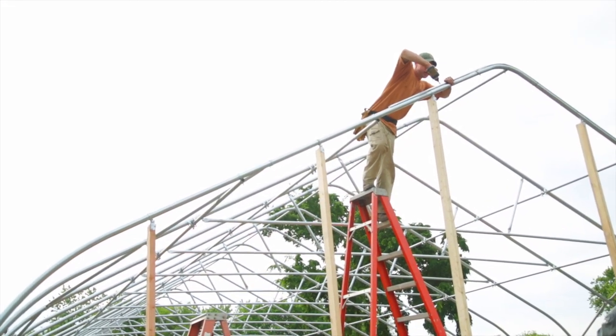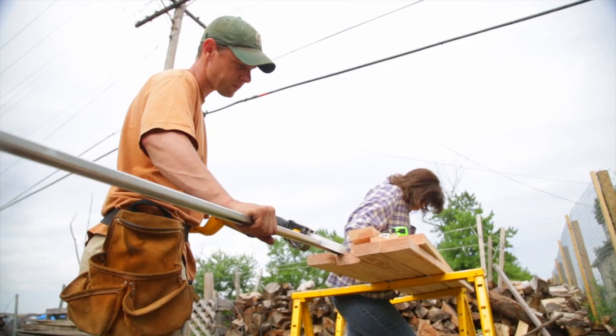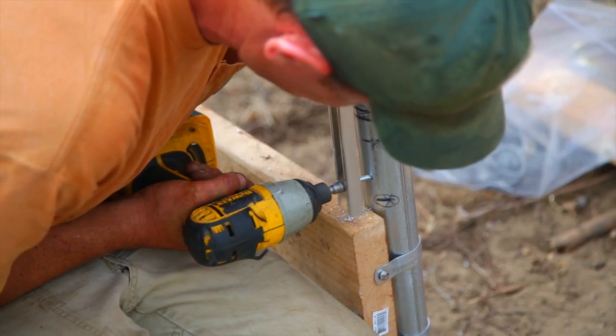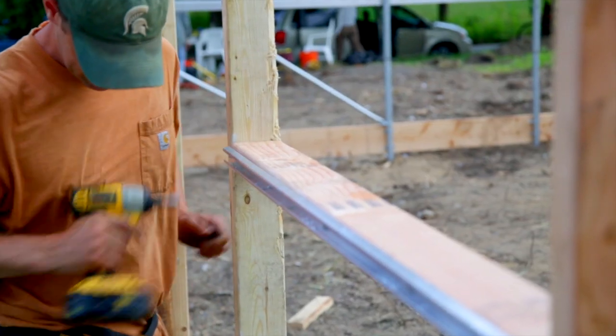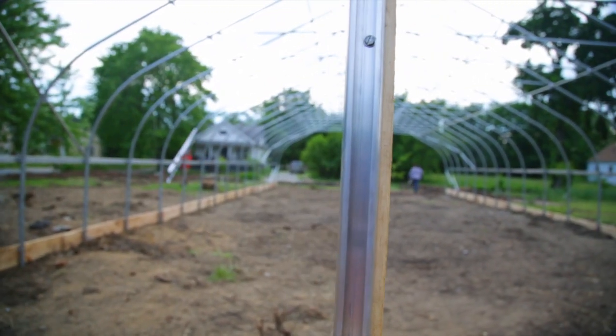Then we go ahead and put on some wiggle wire channel to lock in the plastic — you can also do it with batten tape or lath, but this one uses wiggle wire channel. We framed out all the openings, so where the shutters are and where the door is, we'll add wiggle wire channel too, and then fill in with small pieces in other places along the horizontals. These are usually cut-offs, just to be able to hold it a little bit stronger.